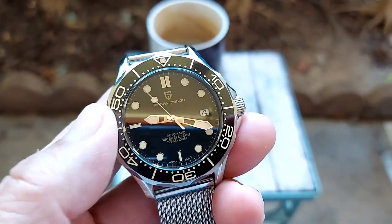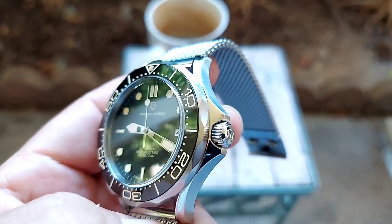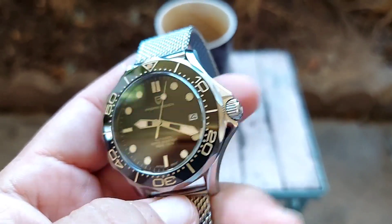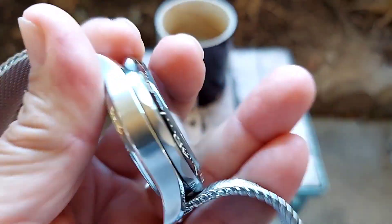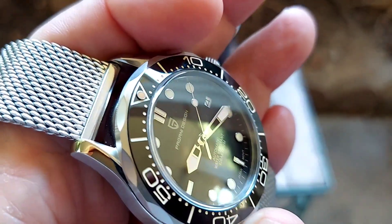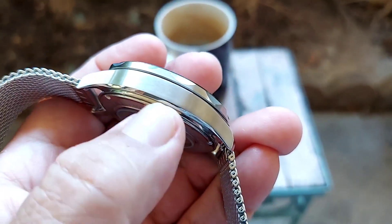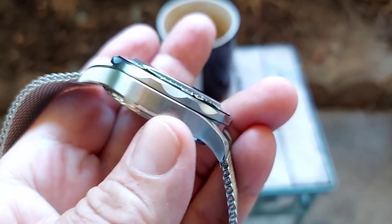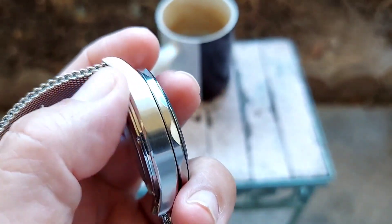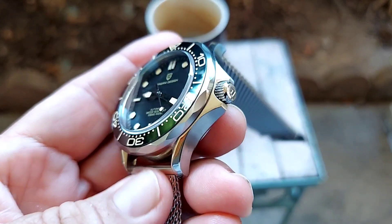The bezel is a good bezel — it doesn't have any give, it's really solid. As far as the case, it's all solid stainless steel 316L. The case is very well made, brushed overall with some polishing — very smooth, no rough edges anywhere. It's a 42 millimeter case.